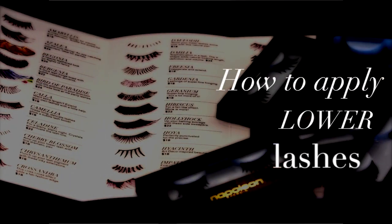Lower lashes are a great way to dress up any look. Wear them to style a natural eye or something more dramatic.